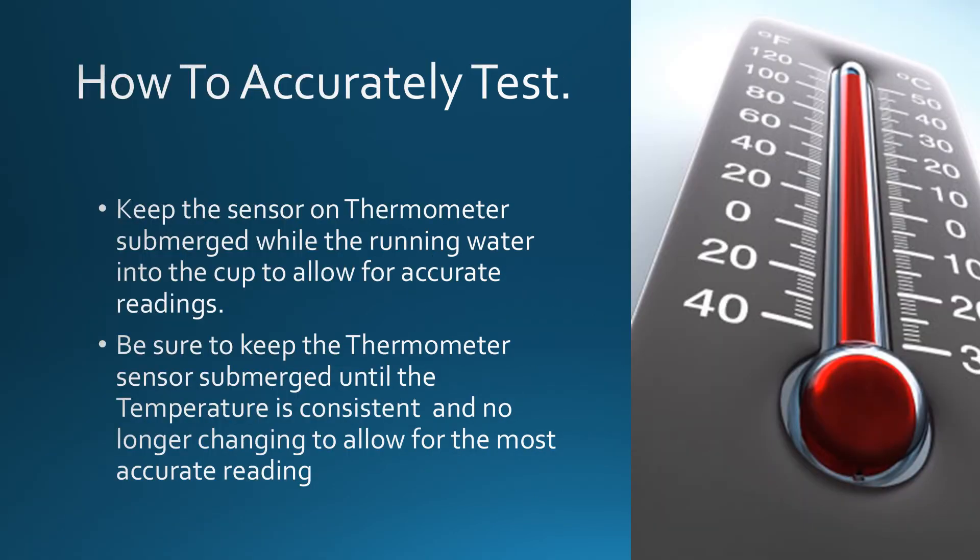How to accurately test. Keep the sensor on the thermometer submerged while running water into the cup to allow for accurate readings. Be sure to keep the thermometer sensor submerged until the temperature is consistent and no longer changing, to allow for the most accurate reading.